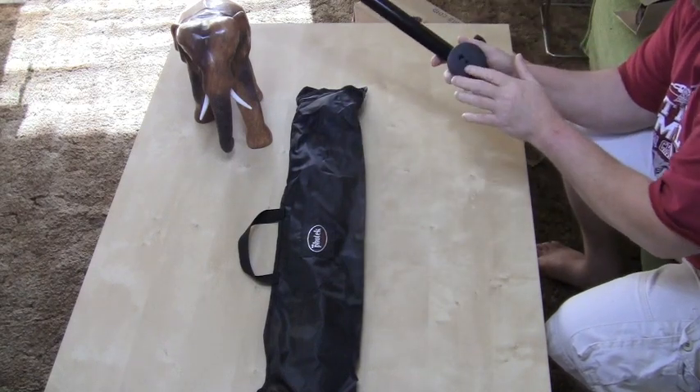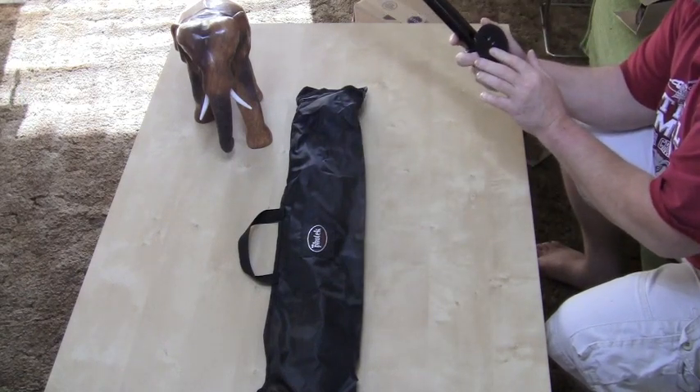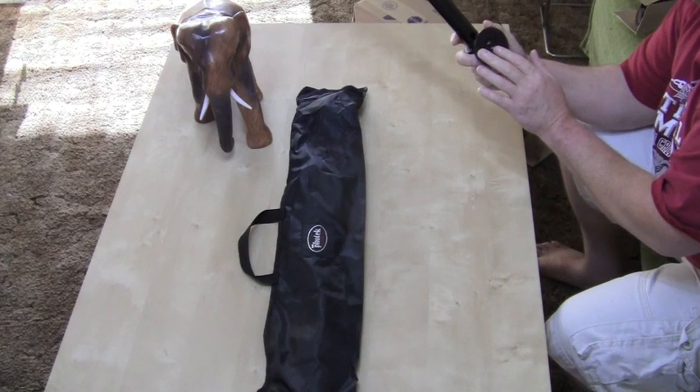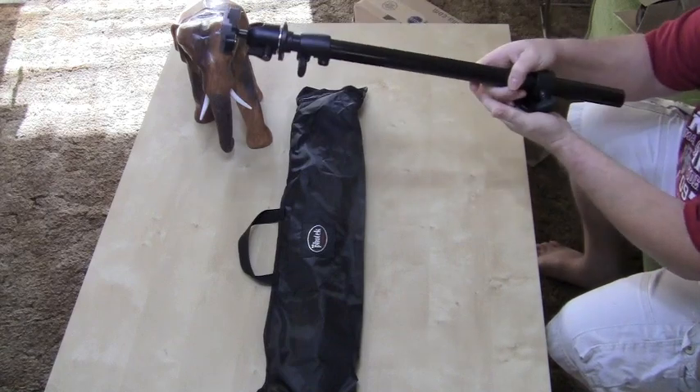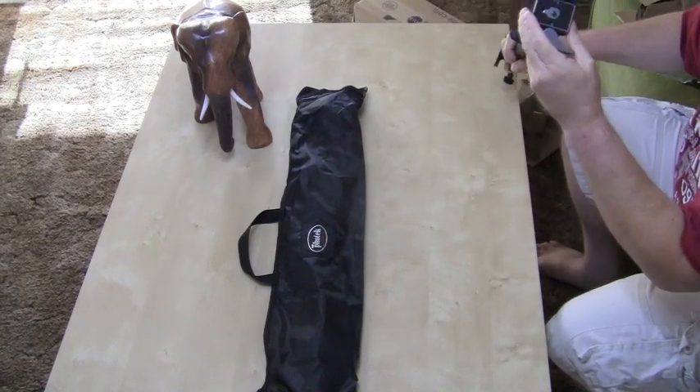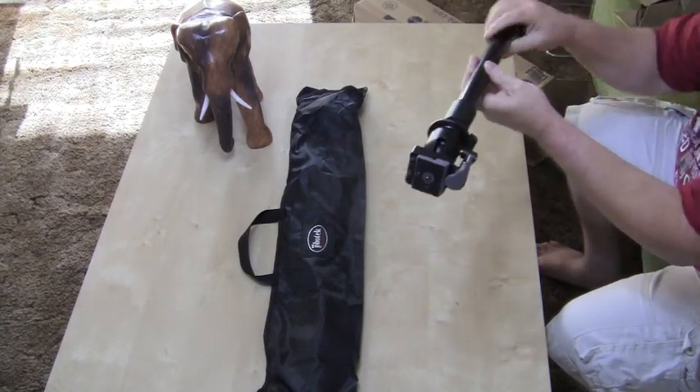You can see it hooks on the tripod right here. It looks like it either has a quarter-inch or a three-eighths inch attachment. Basically you hook it on, and it's got a tripod pin on the end.